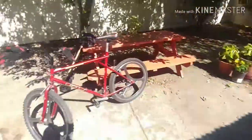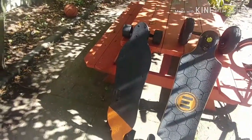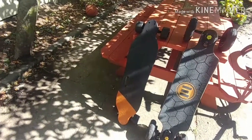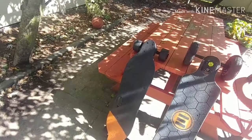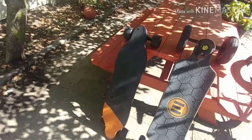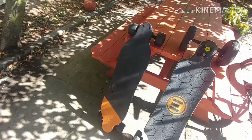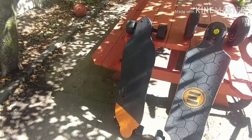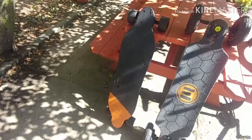When I got the WowGo 2S, I really thought I was going to have a hard time riding it because I never rode an electric skateboard. The one skateboard I ever rode in my life was when I was younger — I was like 11 years old when I got my first push skateboard. When the electric skateboard phenomenon started, I did my research and watched a few reviews on YouTubers who reviewed a couple of boards, and they said this was the best board to get for the price.